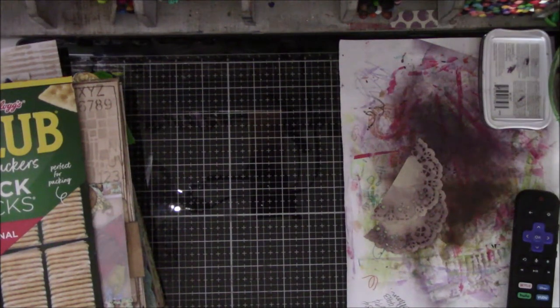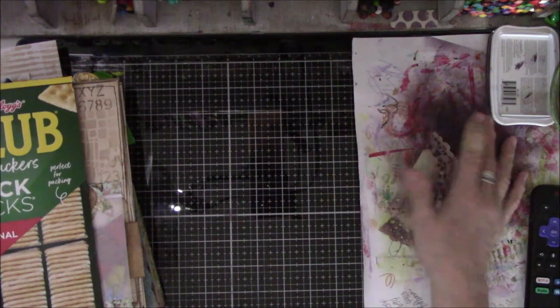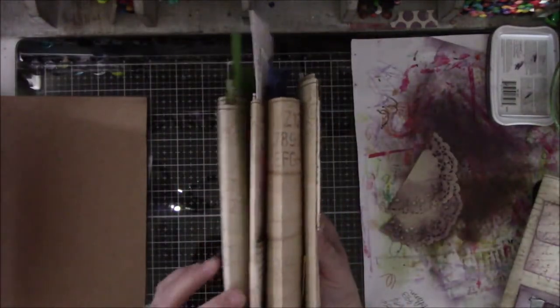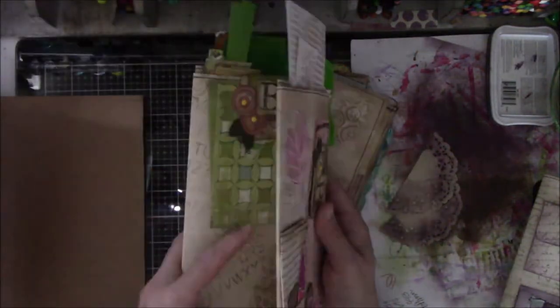Hey everyone, this is Vicki from Messy Table Studio. I had a bonus video this week because I asked if there was another color that I should add to these — I wanted five and I only had four. So I have yellow, orange, big fat blue, skinny pink, and a skinny to medium-sized green. Those are all subject to weight changes.